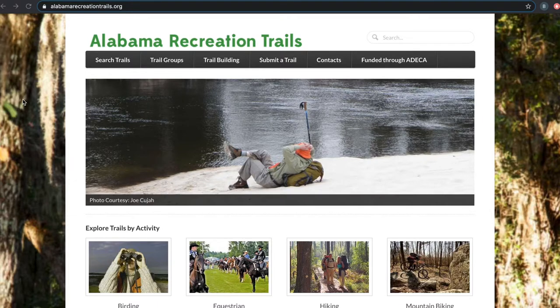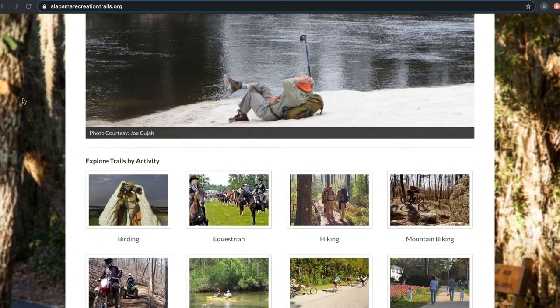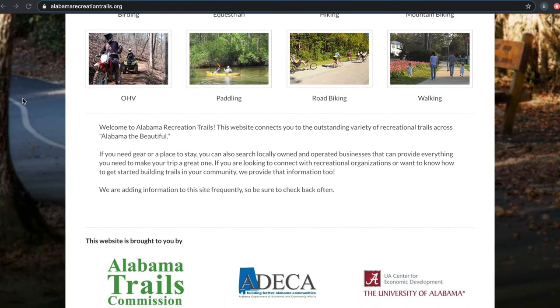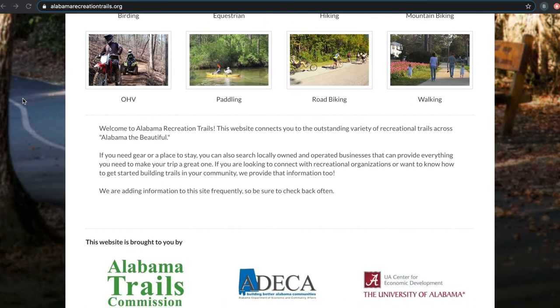One great resource you can use is the alabamarecreationtrails.org website to map out your float. This website allows you to look up equestrian, hiking, walking, and paddling trails.